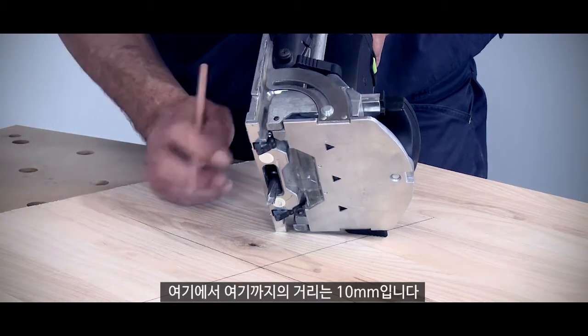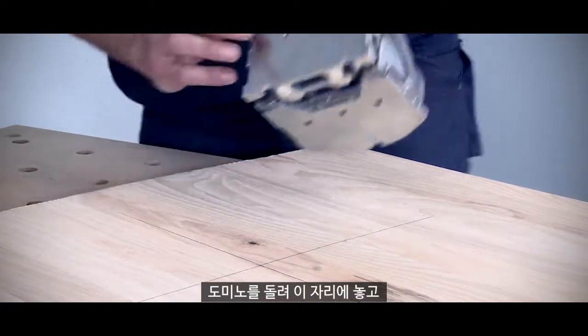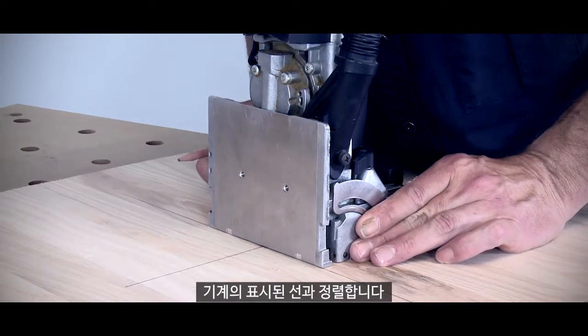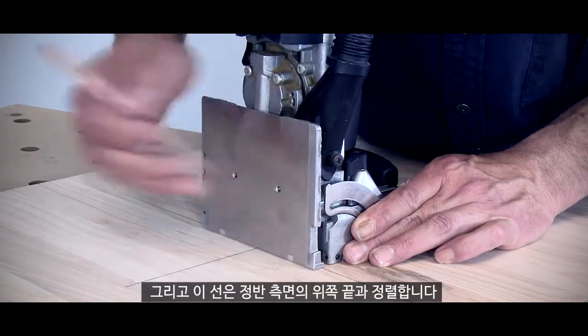The distance from here to here is 10 millimetres. So now with my two lines on my piece of timber, I can turn the Domino around and place it in this position — this engraved line can line up with there, and the next one, this line here, can line up with the top of that casting.